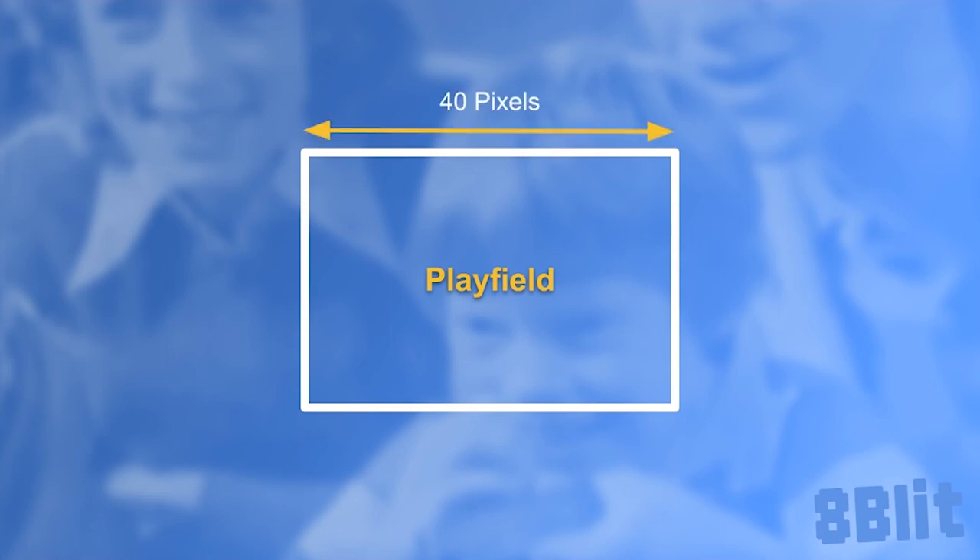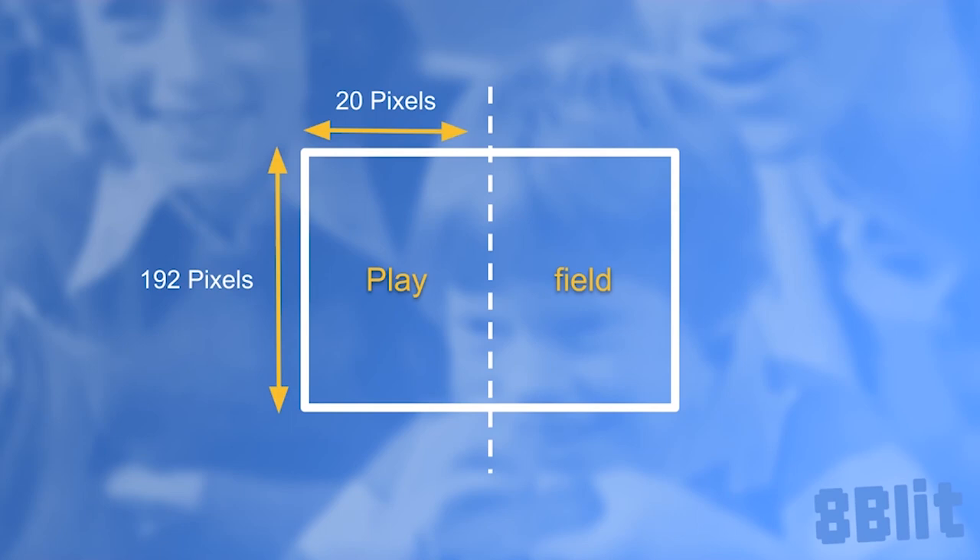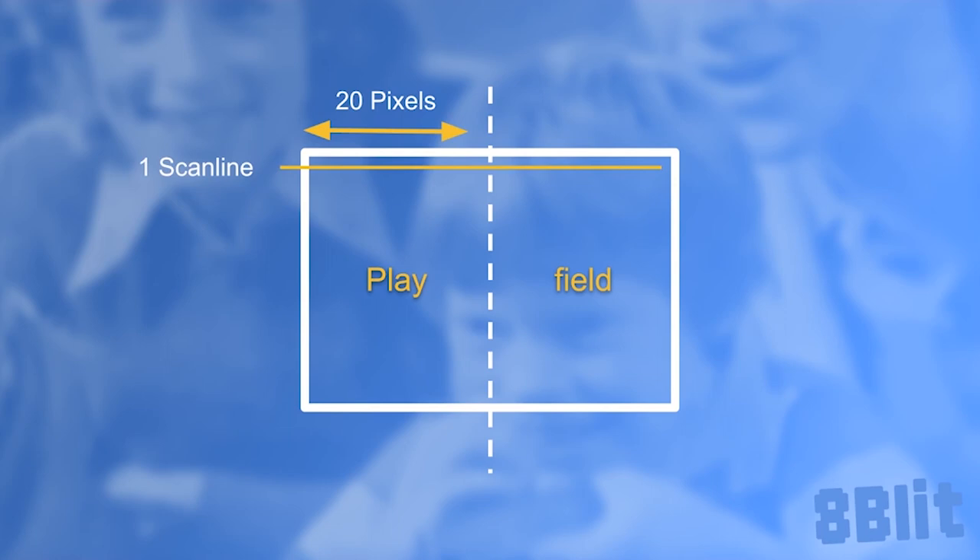The dimensions of our playfield are very modest at 40 pixels wide and 192 pixels high. That's all we get to craft our playfield. But wait, there's more — the playfield is actually only 20 pixels wide, and the height is actually just one scanline. So maybe by now you're wondering why there's a dotted line down the middle of our graphic if there are only 20 pixels. That's because the right side of the screen is just a copy of the left.